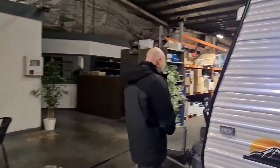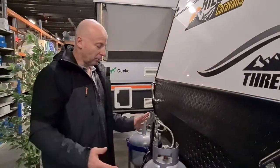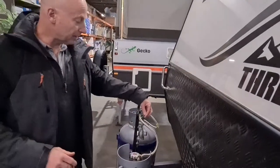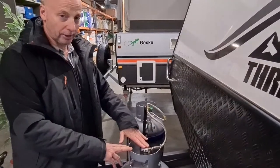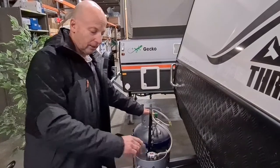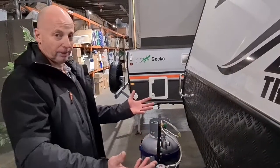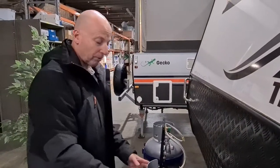Coming around to the front of the caravan, we've got two 9kg gas bottles. When the caravan is supplied new, we fill these up so they're always full. You turn on one gas bottle and there's a tap that switches from one bottle to the other — you have the tap pointing to the bottle you're using, and when that's empty, switch the tap across to the other bottle. It's preferable to get it filled because it's a brand new bottle and it's also the right diameter for the fitting here, as not all gas bottles have the same diameter.